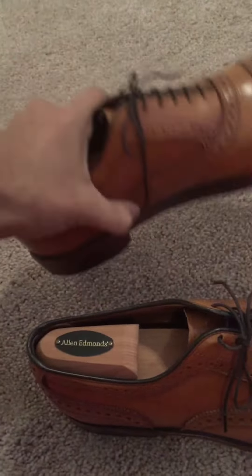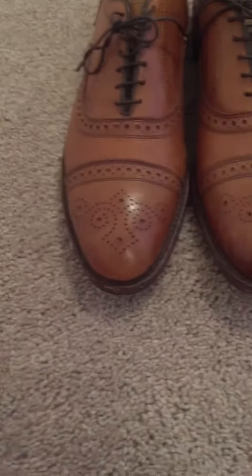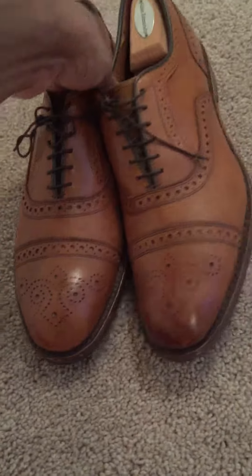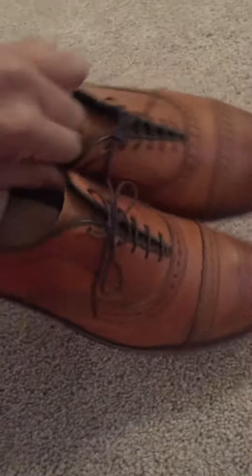They've held up extremely well. The Walnut color is beautiful. There is some antiquing you can kind of see on the toe box. So yeah, Allen Edmonds Strands.